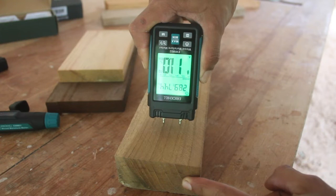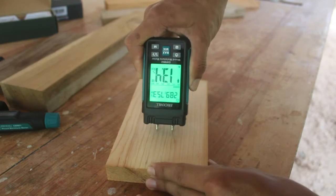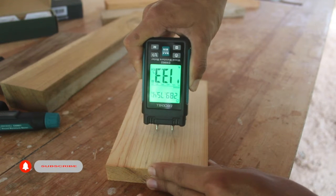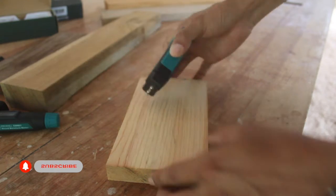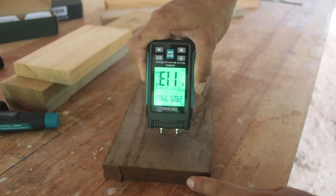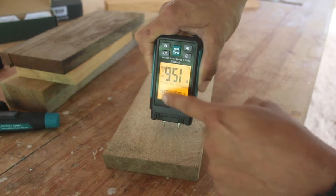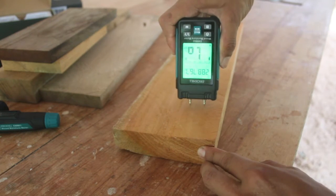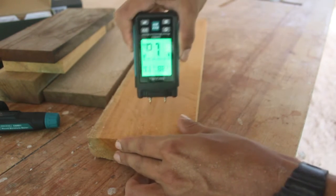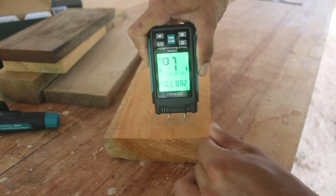I have some other pieces of wood that I want to test and show you the numbers I get. This pine board has 13% moisture content. This mahogany piece is 11%. The next is a pine board that shows an orange number because it's over 15% moisture. The last piece is also a mahogany board with different drying time than the previous one, but we get a similar result — 11% moisture content.